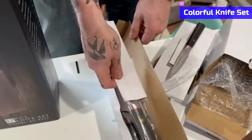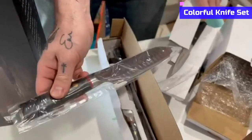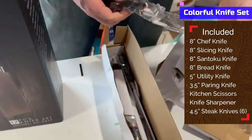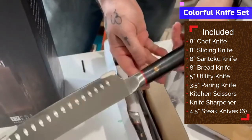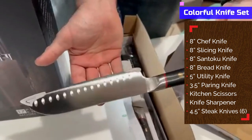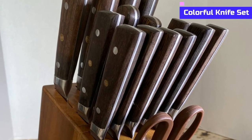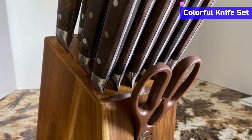It will not catch any stains and there will be no pitting. It is an all-in-one complete set that includes an 8-inch chef's knife, slicing knife, santoku knife, bread knife, 5-inch utility knife, 3.5-inch paring knife, and 6 pieces of 4.5-inch steak knives. Along with that, a kitchen scissor and a knife sharpener also come with this set. It is easy to clean by hand — do not use a dishwasher.